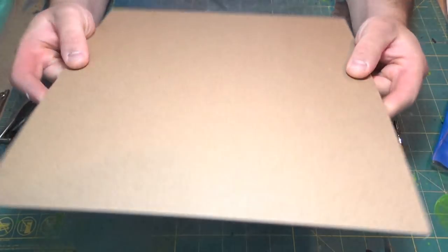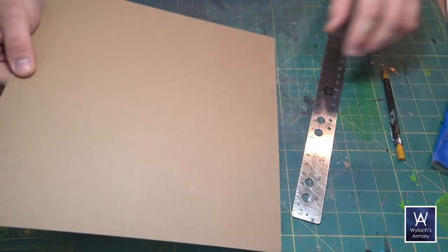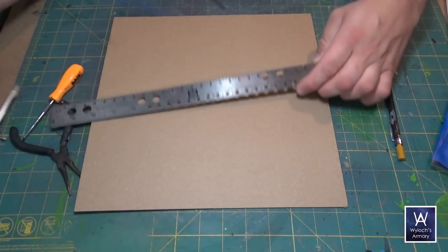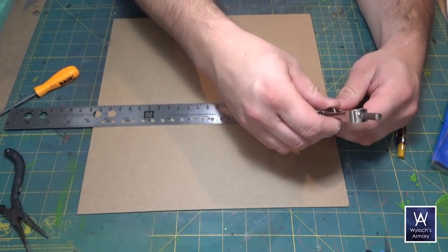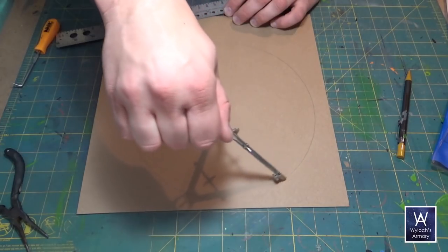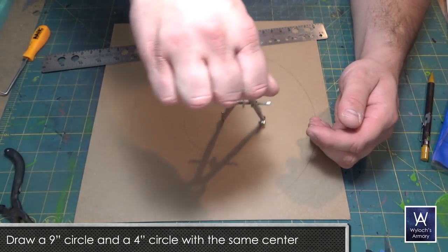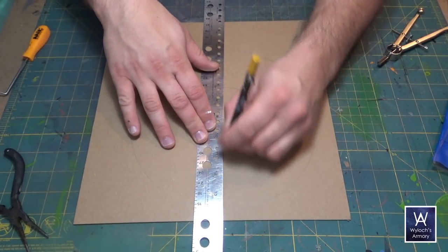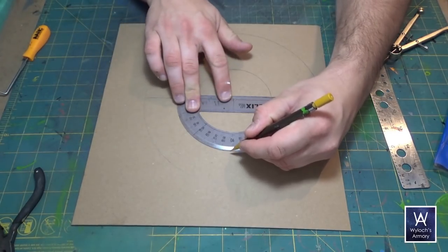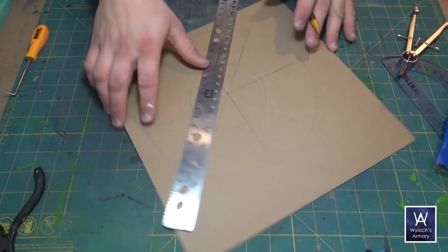We start out with our trusty dusty chipboard. This is a 12 inch square of graphics medium chipboard — see the link in the description below. We're going to draw an octagon. First draw a nine inch circle with a compass, setting it to four and a half inches. Also draw another circle with the same center, this one with a two inch radius. Then draw a line through the center and with a protractor mark out every 45 degrees and connect them to divide the circle into eighths.